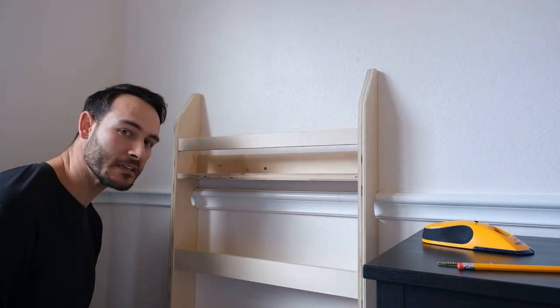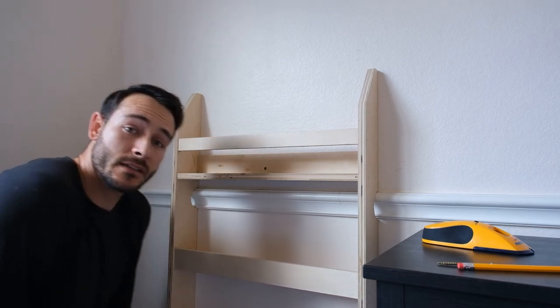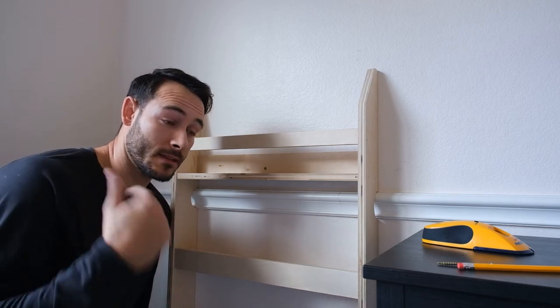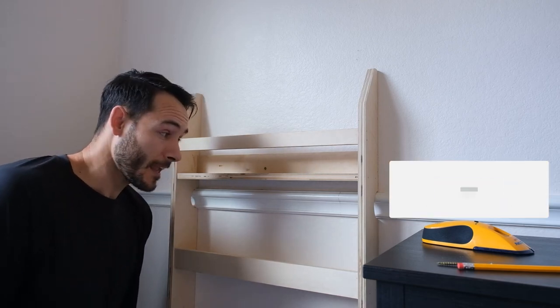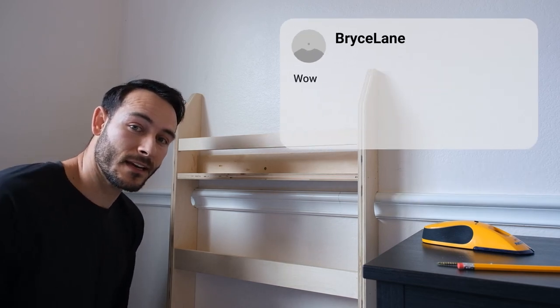That's it — it only needs one screw because it weighs nothing. I hope you guys enjoyed it. As a reminder, if y'all can give me a thumbs up, subscribe, and hit the bell icon if you want to see more. Leave me a comment if you have any questions. I hope you enjoyed it and I'll see you in the next video.